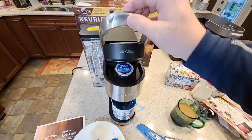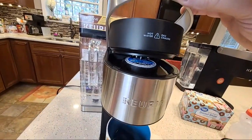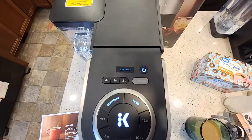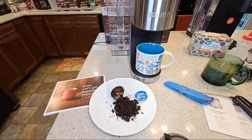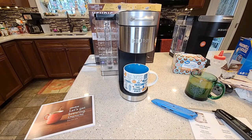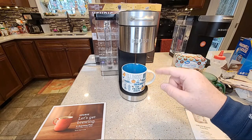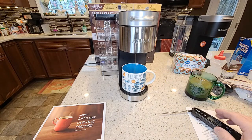Let's put our K-Cup in. The machine does a good job — see how it grabs the K-Cup, pushes it down, and then pierces the top. That's very easy, it feels very nice. Let's do the eight-ounce. My strength and temperature lights are lit — it says it's brewing. I don't even hear the machine. I do notice when you do the strength selectors, when you change the strength of the Keurig machines, the stream comes out a little bit slower, and that can cause some splattering.